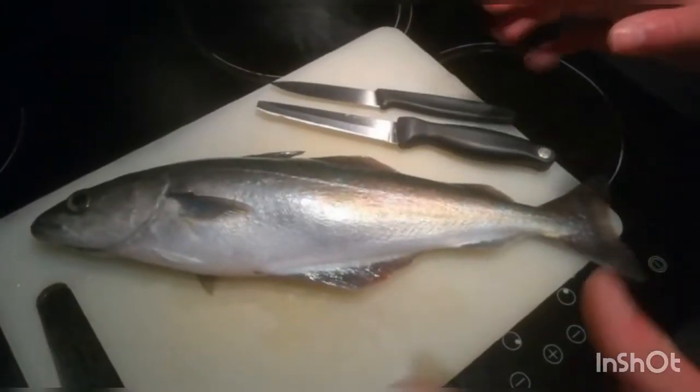So we are back at home. We will now be preparing this coalfish.